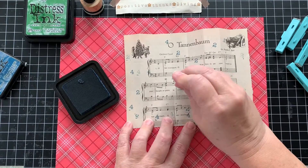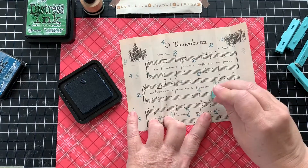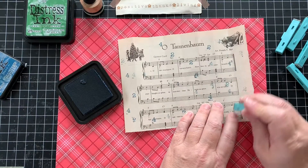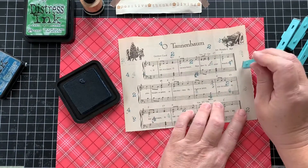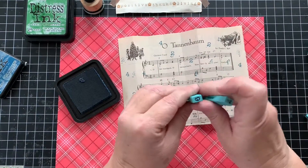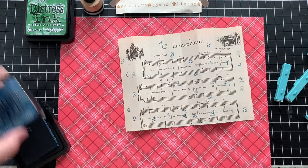I'm doing this faster than I did the others, just because watching me stamp numbers can't be that interesting for you. But you get the idea — eventually I'll go through all one to nine and put them all over.